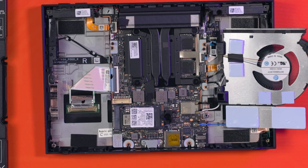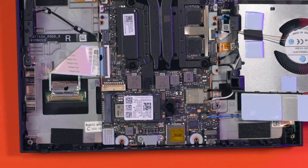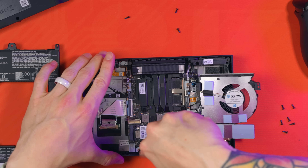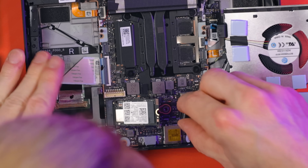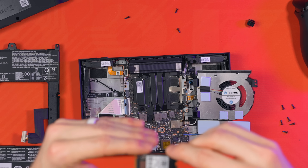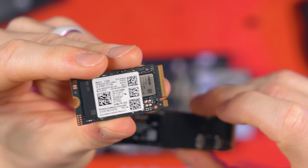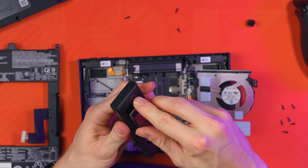Now we can access the M.2 slot. If you've bought a two terabyte version you'll already have a 2280 drive in there, but you likely have a one terabyte or 512 gigabyte, so you will have a 2242 size drive installed. Remove the screw holding the drive in place and remove the plastic holder - we no longer need this. Once removed, the SSD will simply lift up - gently remove it pulling it to the right. If you're doing the USB recovery image method, skip to where I'm installing the new drive.